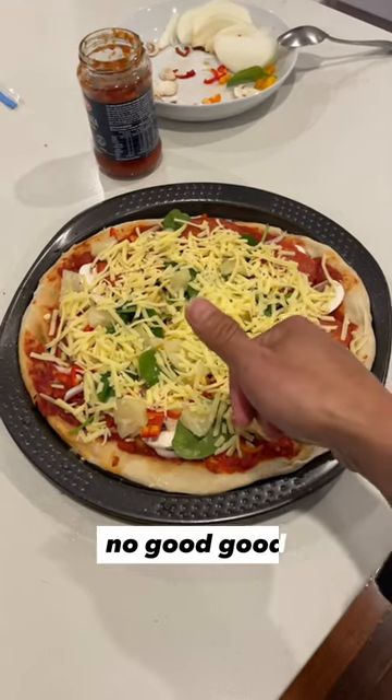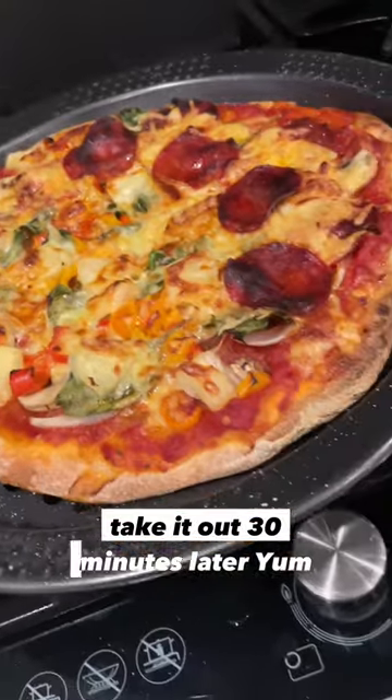No pizza, no cheese, no good. Good? Put in oven, take it out 30 minutes later — yum.